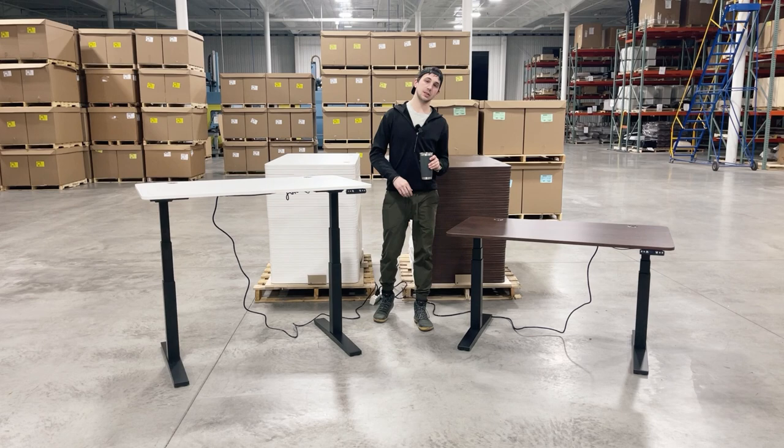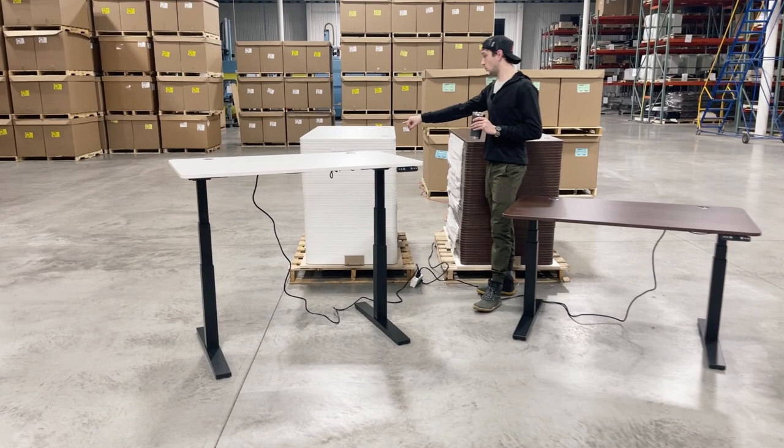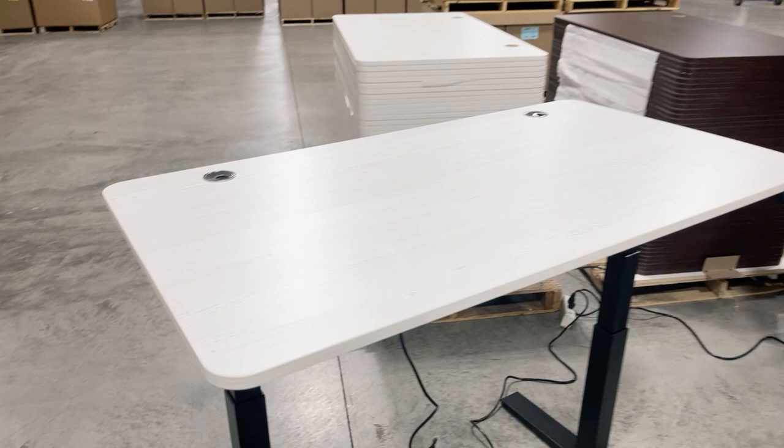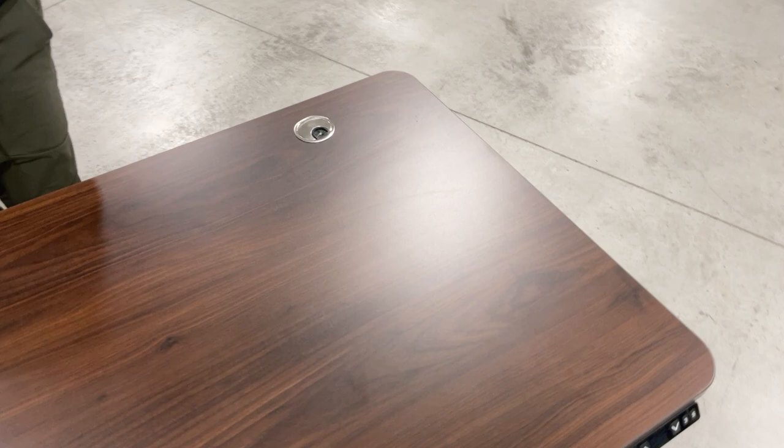We're basically trying to clear inventory. Every month it seems we find a pallet of something we didn't know we had. This month it happens to be 50 white painted — actually Formica white painted wood — and 50 Formica Prestige Walnut. These tops are 29 by 53 with rounded edges and two grommet holes. It took a little bit to get going because we had to order the grommet covers, which we just got in. So these were stacks of 50, now 49 because we have one on each setup.